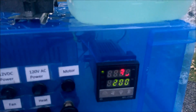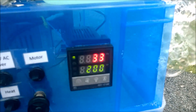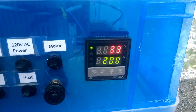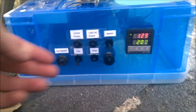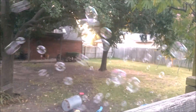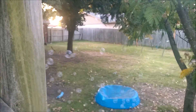We can go ahead and heat it up. I'll go ahead and turn the heat on. Right now it's 33 degrees Celsius — 200 is my set point. Starting to heat up. Let's go ahead and kick the sucker on. Some of the bubbles appear to go higher. Doesn't really seem to work.